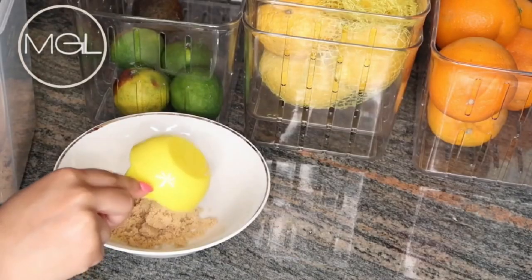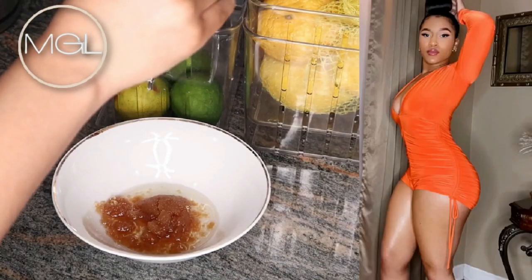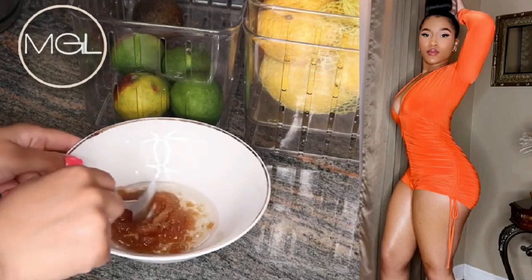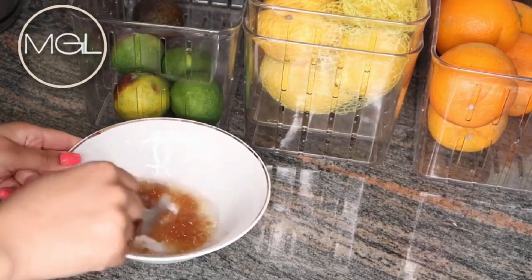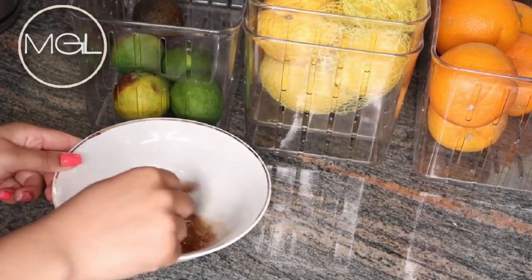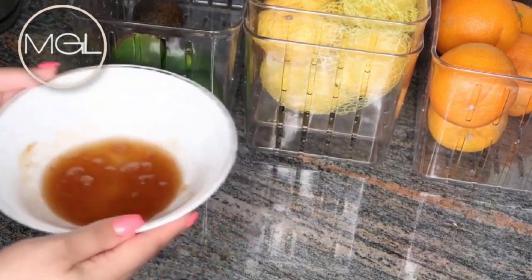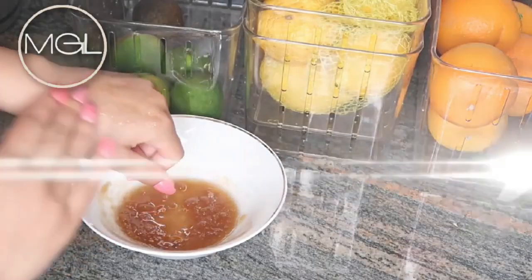Everyone is always asking about my legs — 'Maddie, what do you use on your legs? How do you keep them so nice, smooth, and shiny?' I always have to share a specific mixture that I use, so now whenever people ask I can just share this video. This is super easy and very simple to make, and I hope you find it helpful.